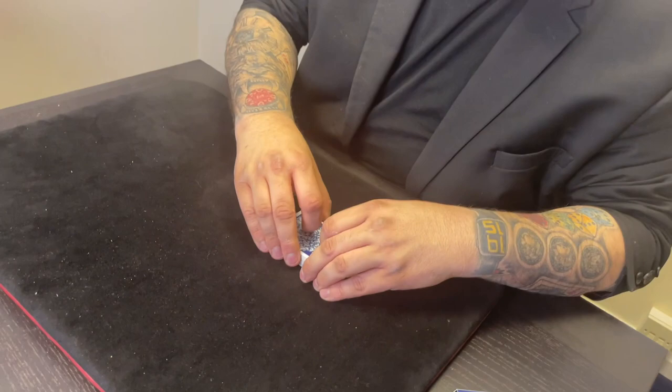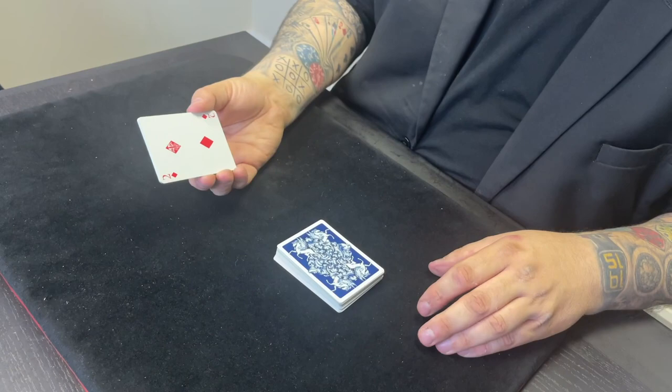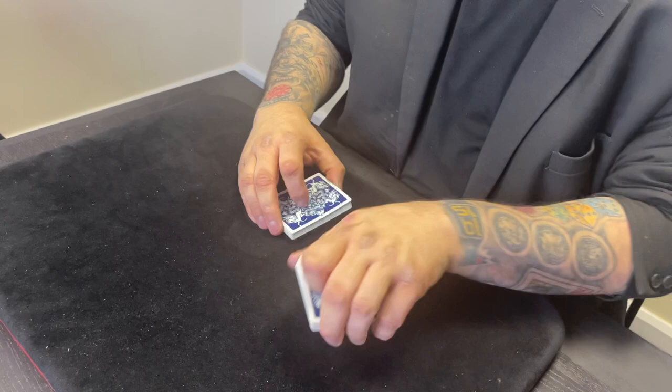The cards are all mixed up. So when you look through the cards, you can see they genuinely are mixed up. There's cards face up, there's cards face down, mixed up completely and totally. You cut and you see cards back to face. You cut and you see cards face to back. They're basically just completely and totally mixed up.